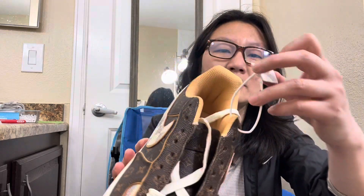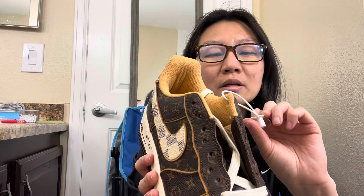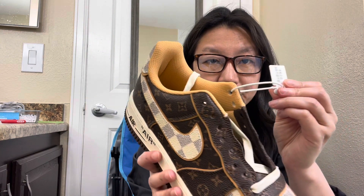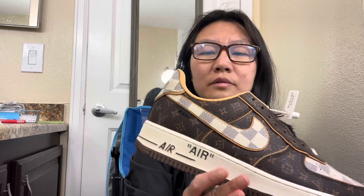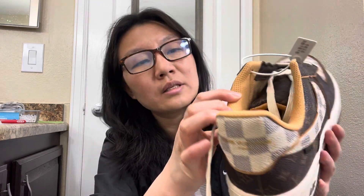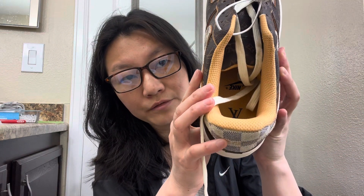Also, this part has Chinese print on it, so that's why it's not authentic — if it's authentic it doesn't have this. And the cloth inside — the quality doesn't look that nice, it's rough.